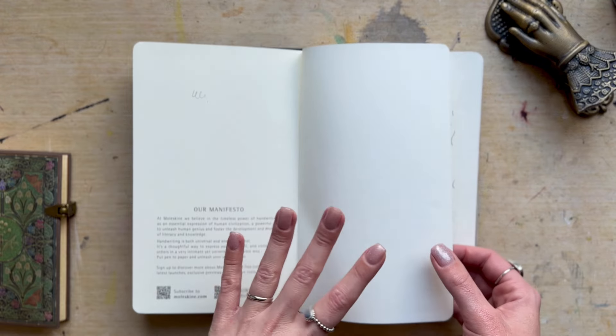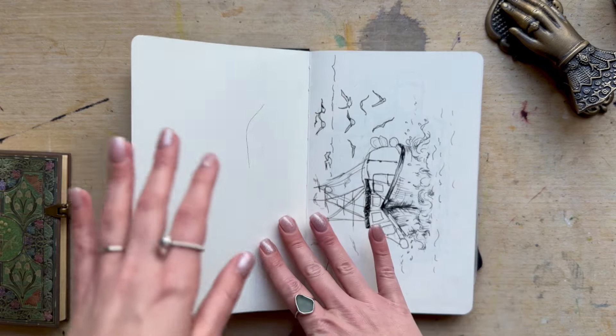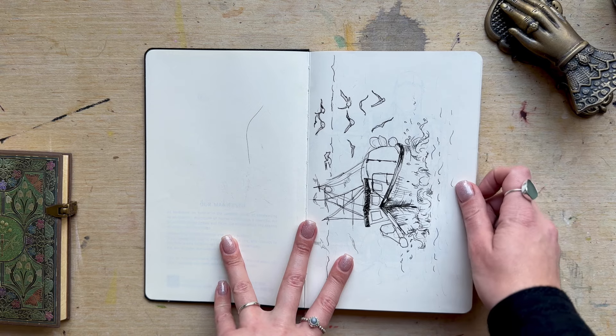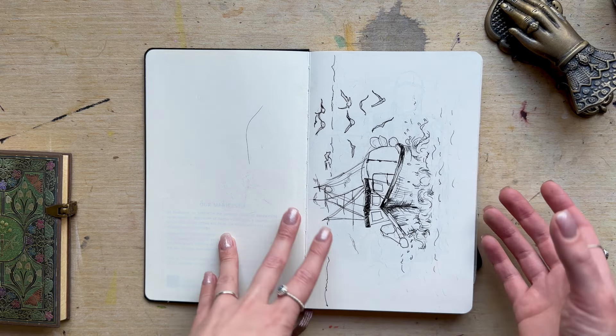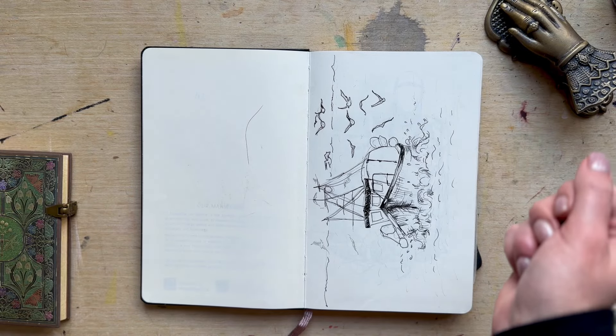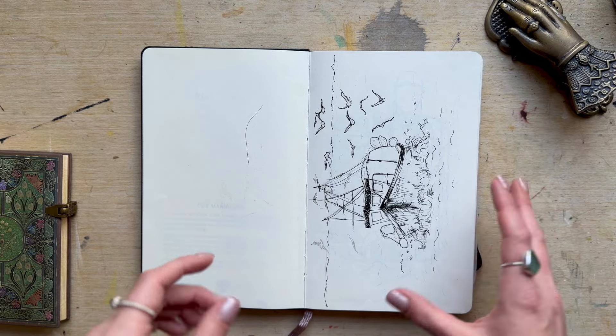You'll have to excuse my voice — we're getting over Covid. Okay, so first page. I'm currently developing my children's book portfolio and I've got a whole array of ideas running through my mind, so you're going to see a few little things going on here.